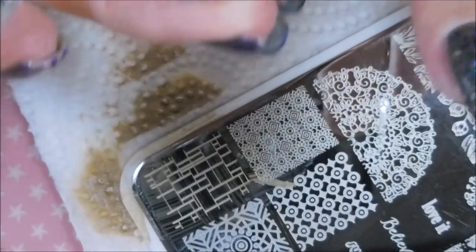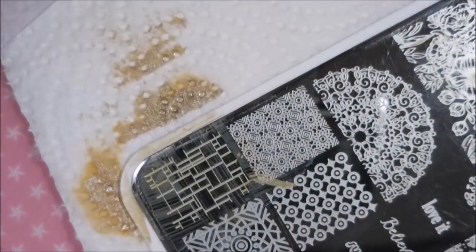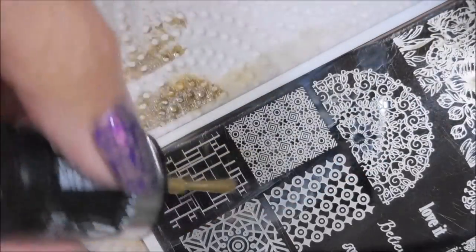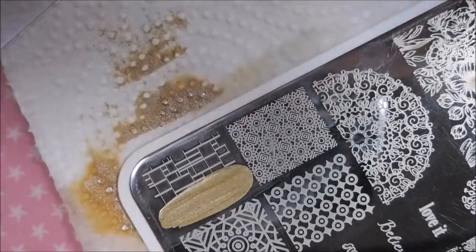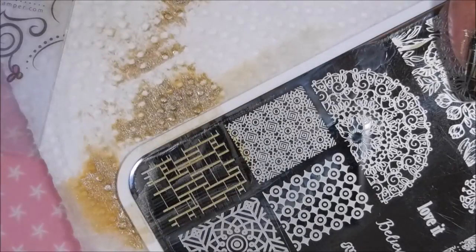Look how pretty that is. It just stamps so pretty, I love it. And I'm only stamping on the fingers that just have Life's Grim on them. I'm going to leave the other two sparkly nails alone and let them just be what they are — sparkly, bling-tastic accent nails.